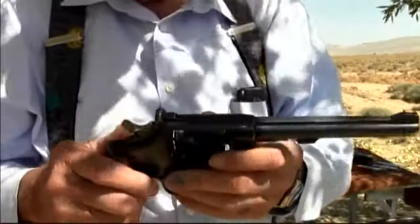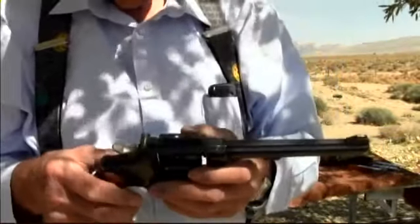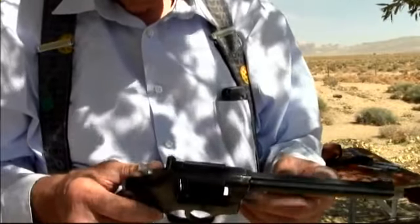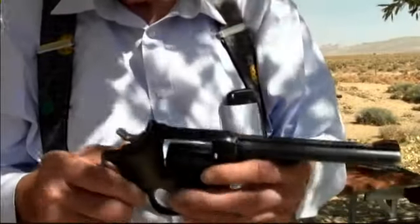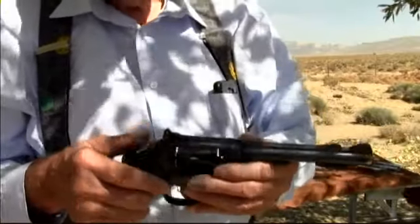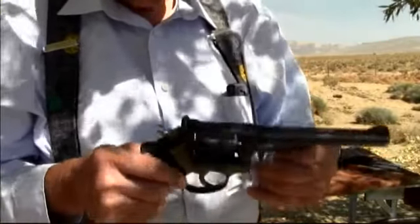It shoots very well. Like I said, I killed several wild hogs with it — deer, raccoons, bobcats, whatever. I was a coon hunter a long time ago, and used it for lion and bear too.